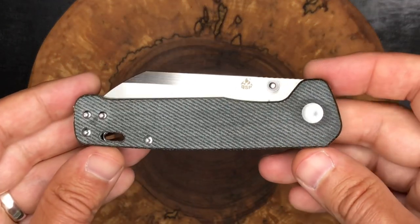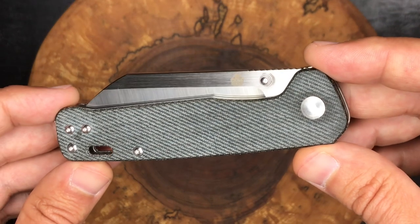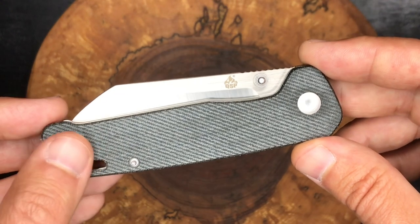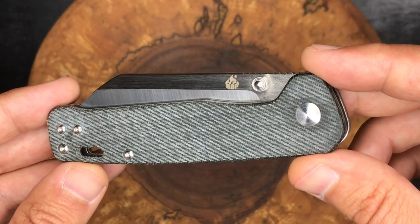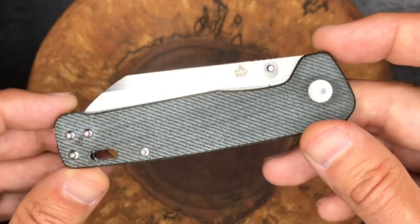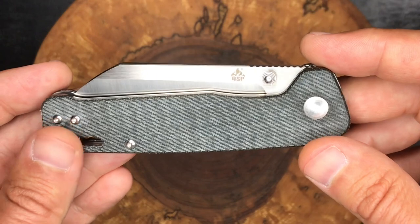All right guys, there is the knife. This knife has been super popular on YouTube — plenty of channels showing this guy off. A shout out to a few of the channels that helped me decide I wanted to get this knife: Big Red EDC, Love Them Knives, Jersey Knife Guy — and that's just to name a couple. There's literally dozens and dozens of reviews on this knife already, so I'm certainly late to the game.